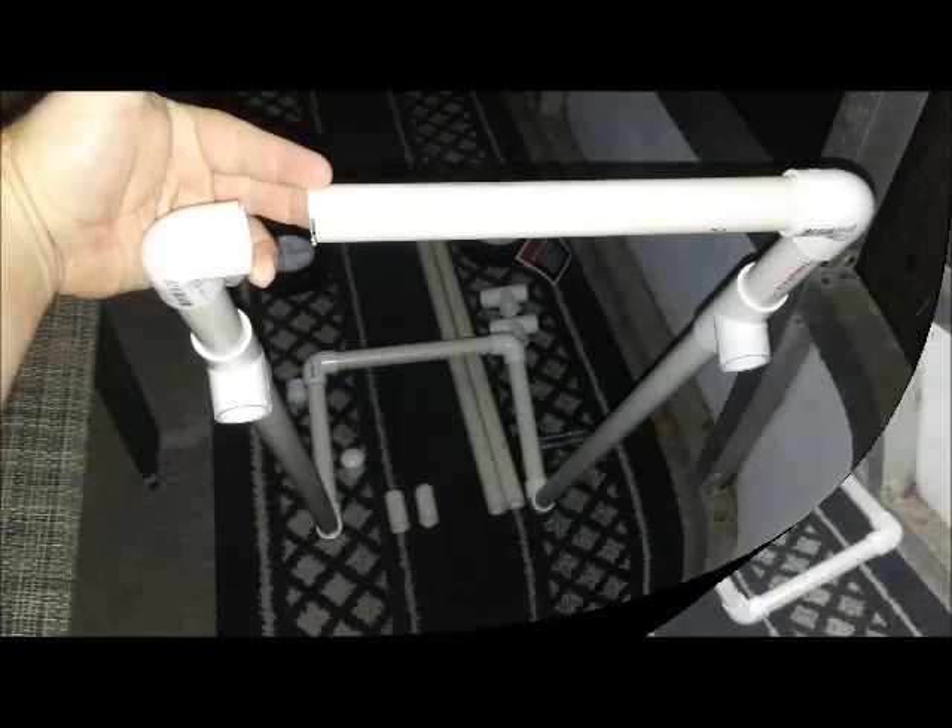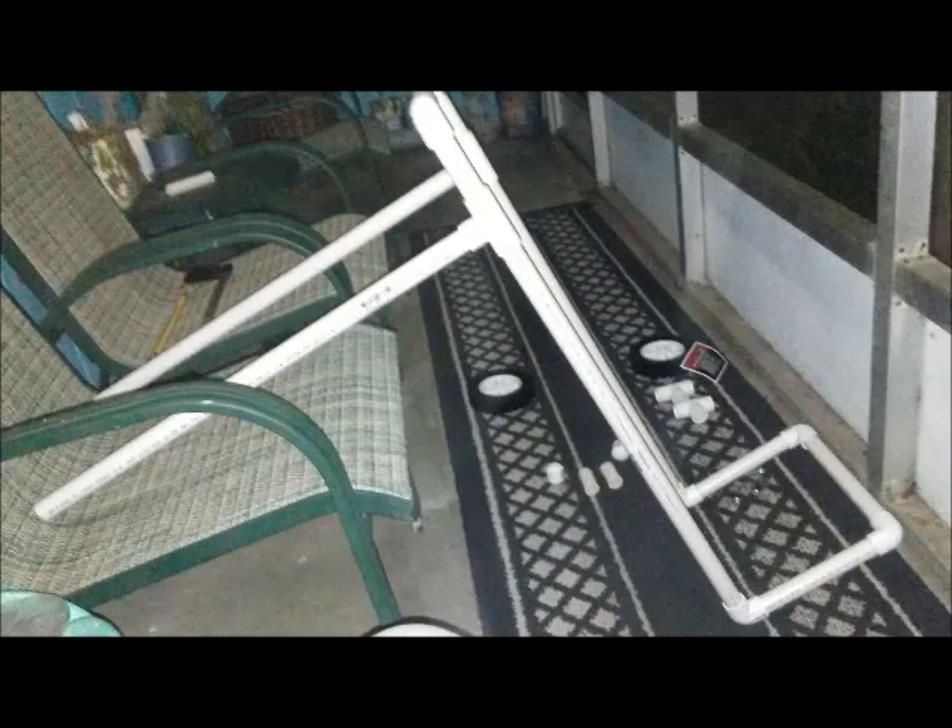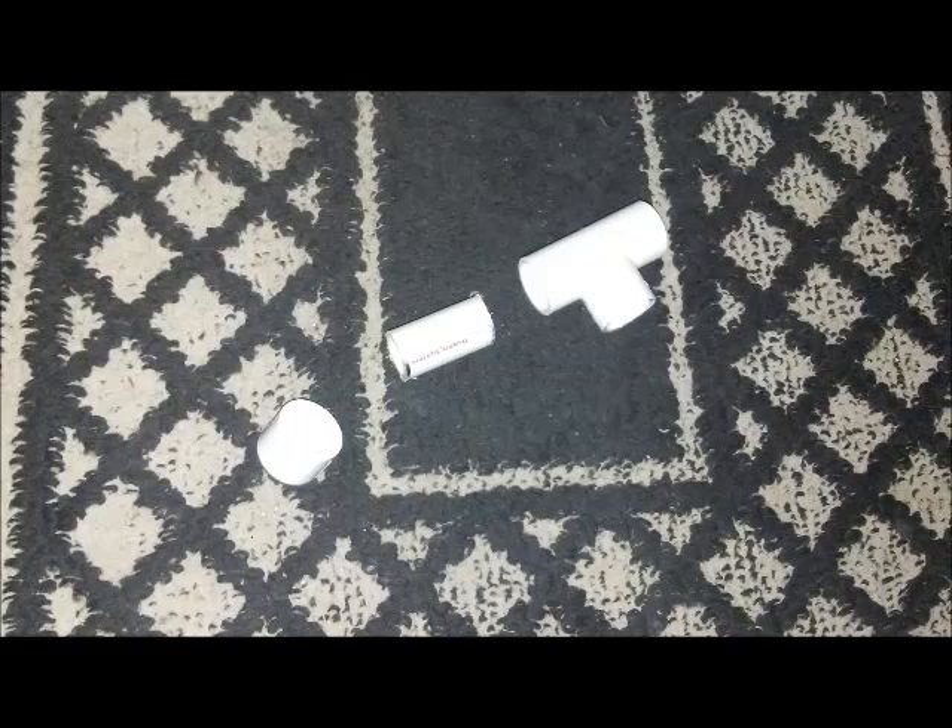In the middle of those two connectors, put the other one of the number six neck length pieces. Then from the bottom part of those two number five T-connectors, put the two body length poles inside there to make your full T-structure.